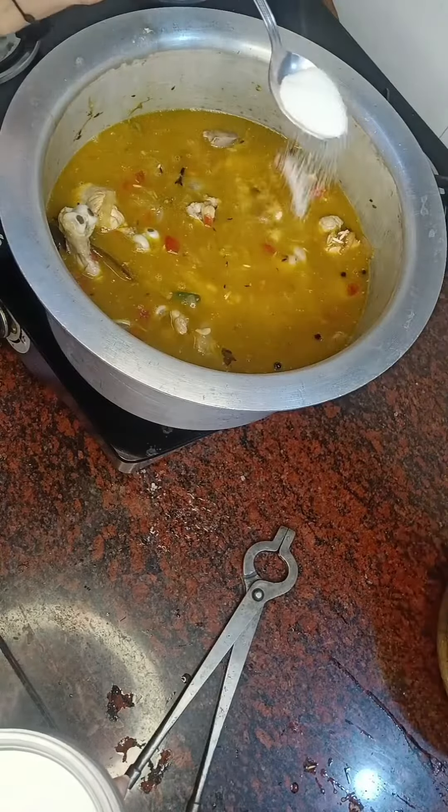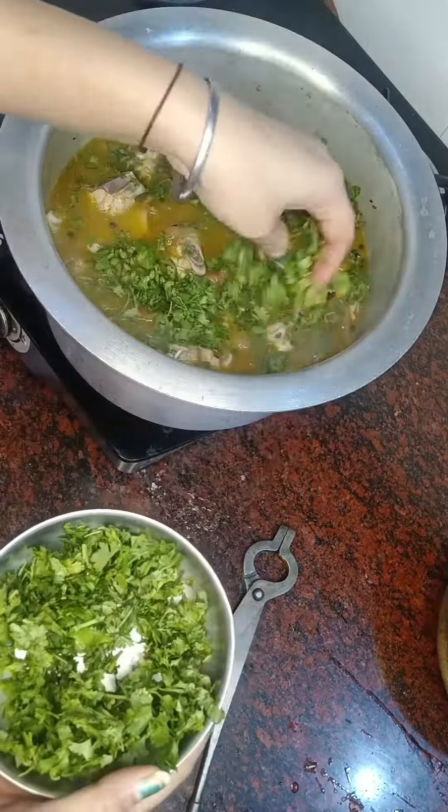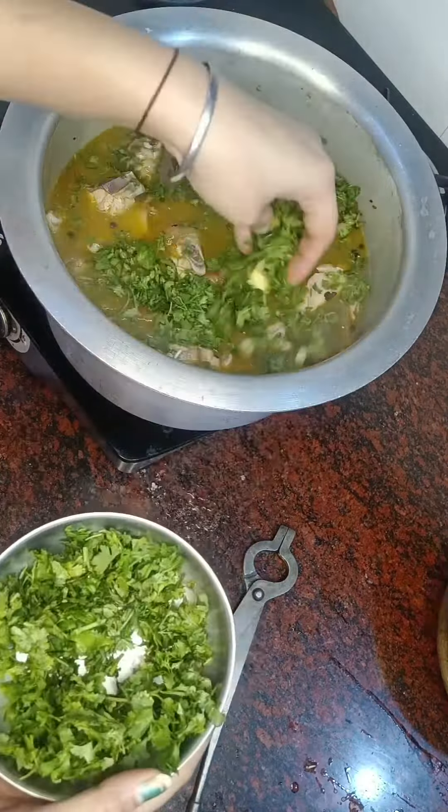So guys, we add the water to it. I have already added the chicken in the water, then we add it in. After boiling, we add the black pepper to it.